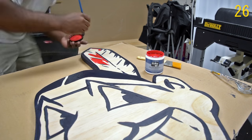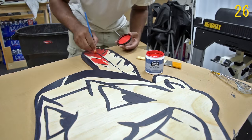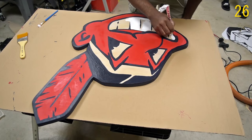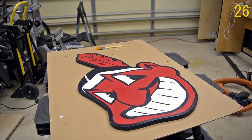A friend of mine is a huge fan of the Cleveland Indians and wanted me to remake a yard sign that they had. That one was a bit weathered, and I decided sure, I'll just remake it. I gave it a shot and this was the outcome — I think it came out pretty well.